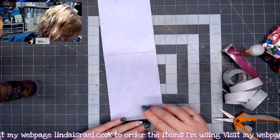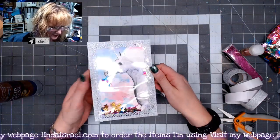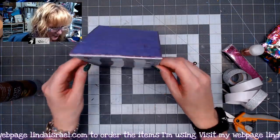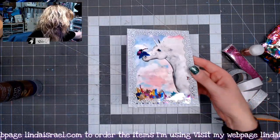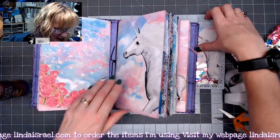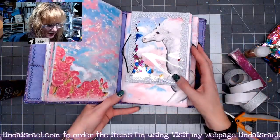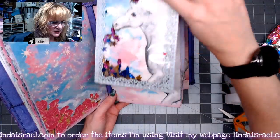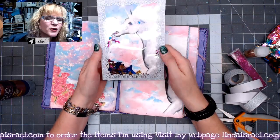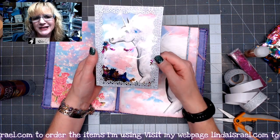There is our shaker card! You can shake things around — it's fun to see all the stuff move. What I like about it is I can open up my journal — I've been working on this as a custom order — and if I want it to slide over a page I can just slide it into the journal like that and it'll flip up, or you can take it completely out and even give it as a gift.